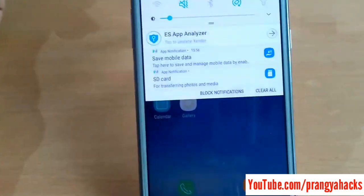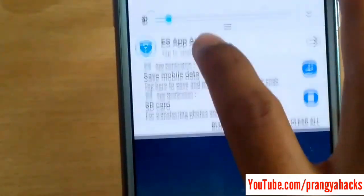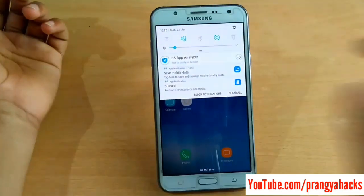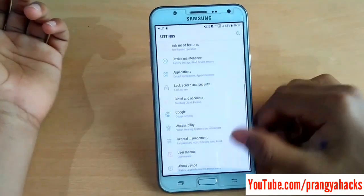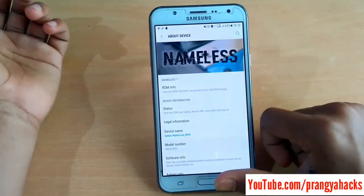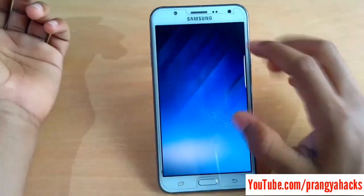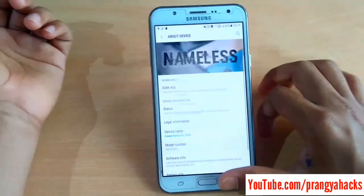You can see the NUI modification in this ROM — it looks like Nougat. And you can get the Android version info in this ROM. Just go to Settings, then About Device, then ROM information, and you can see the ROM version 3. You can see the stock Nougat style in this ROM, which is quite good.